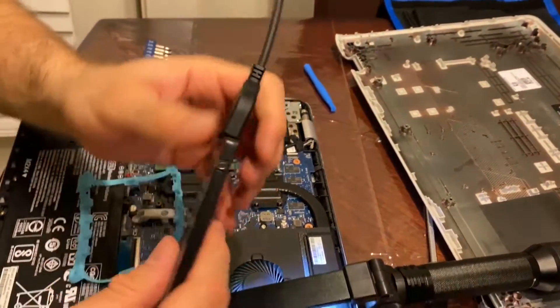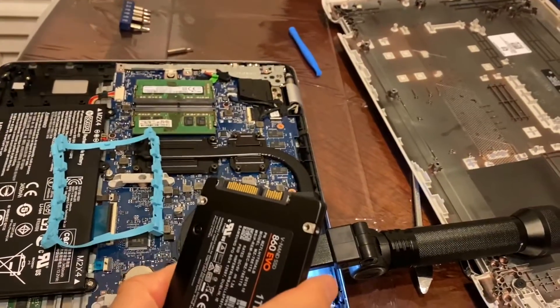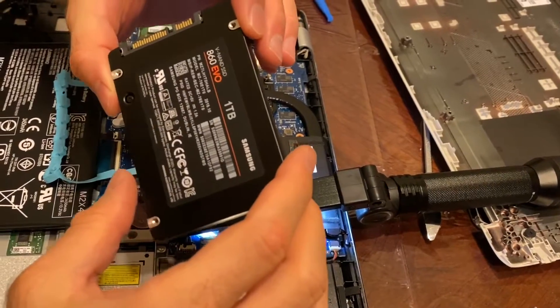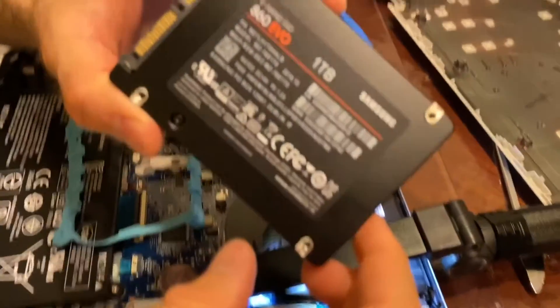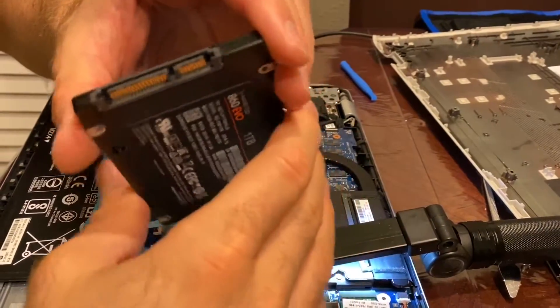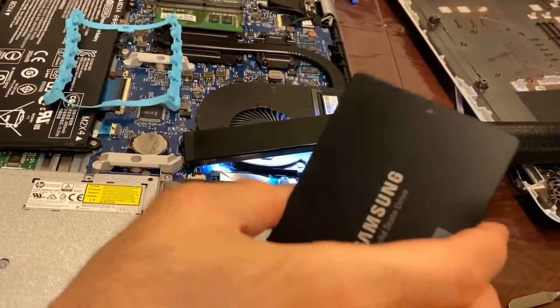The solid state drive is extremely faster, quieter, and doesn't heat up. I snagged this one on a Black Friday deal — it's a Samsung 860 EVO, 1 terabyte SSD. This is a very well-known drive.